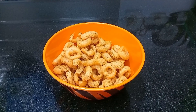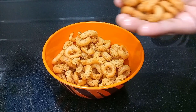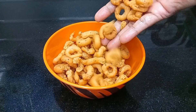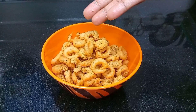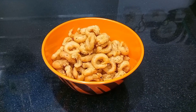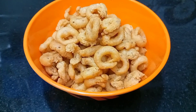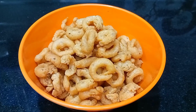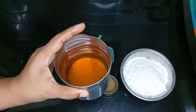Please do subscribe to my channel. I am going to show you how to fry cheese and make a lot of dessert. Let's start with the video.